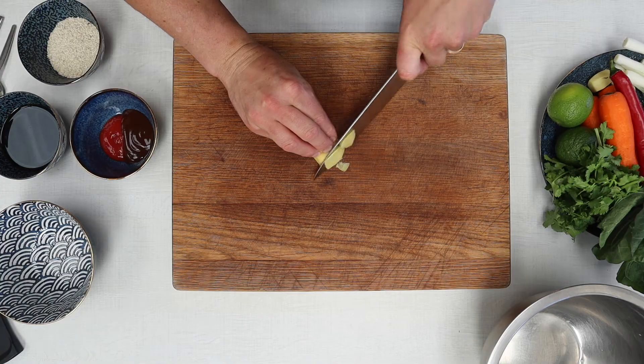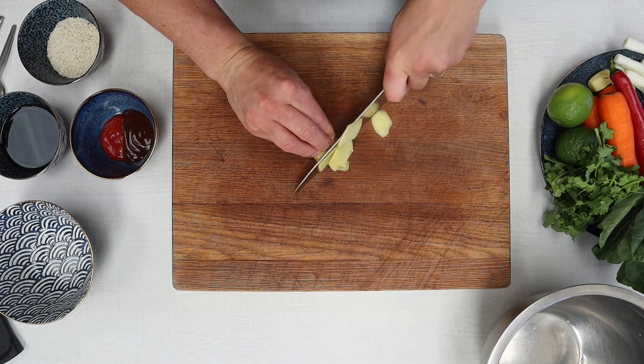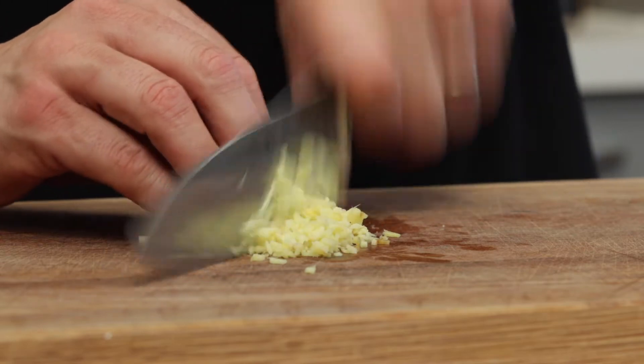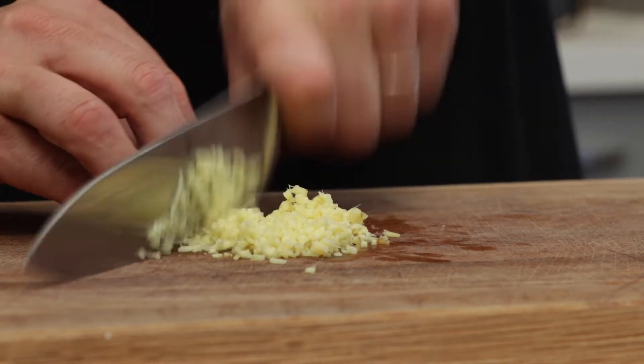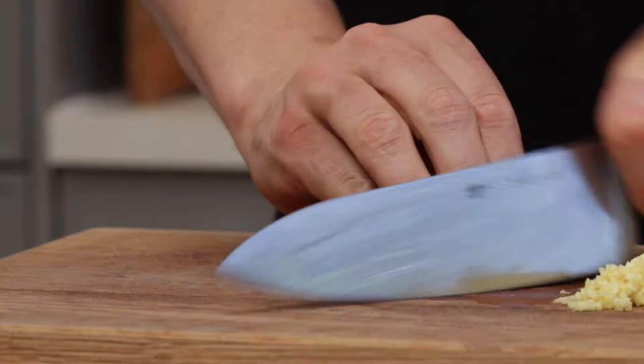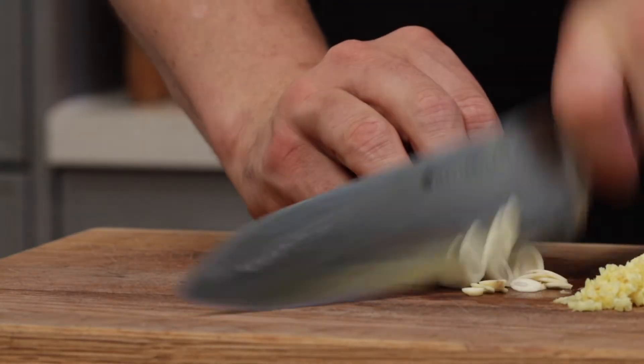First thing we need to do is make our marinade, and this marinade is going to do two things — we're going to take half of it and put it on the chicken, and the other half we're going to turn into a barbecue sauce. So chop up your ginger nice and fine, cut it one way and turn it the other way, chop it into matchsticks and then turn it the other way again and slice it and dice it into really fine little pieces. Place that into a mixing bowl and then add the chopped garlic as well.